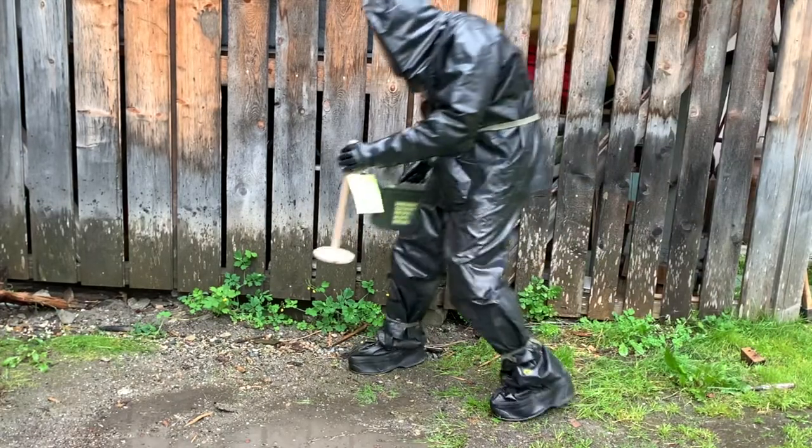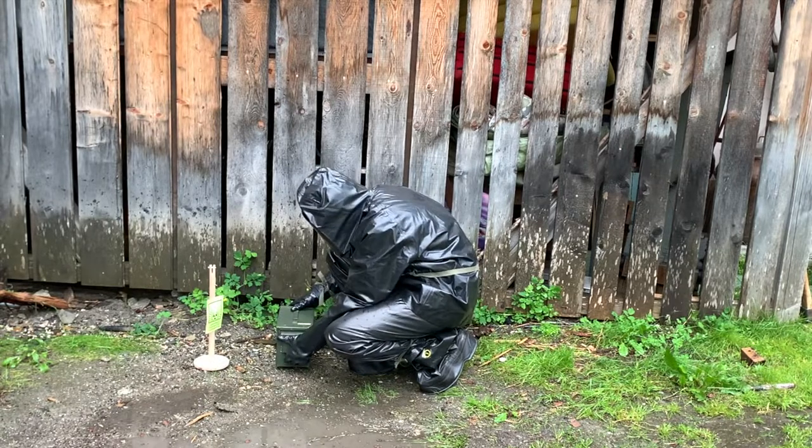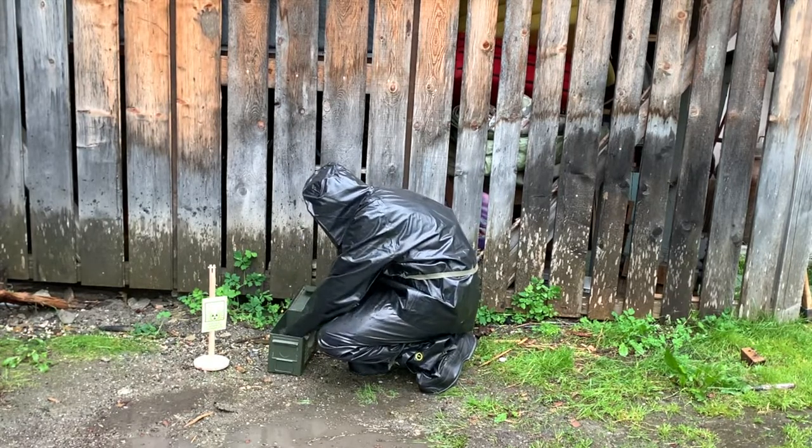In this demonstration, we can see an operator entering the contaminated zone after a nuclear attack in his Swiss NBC suit 70.